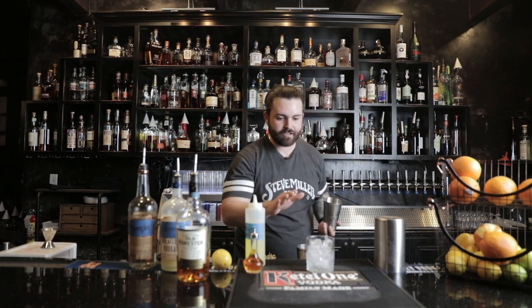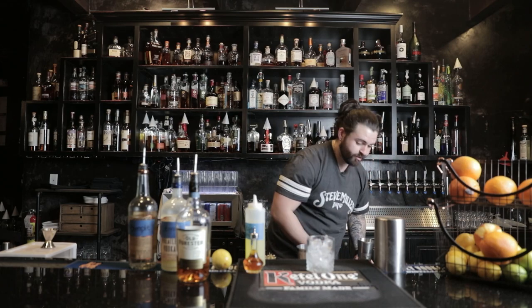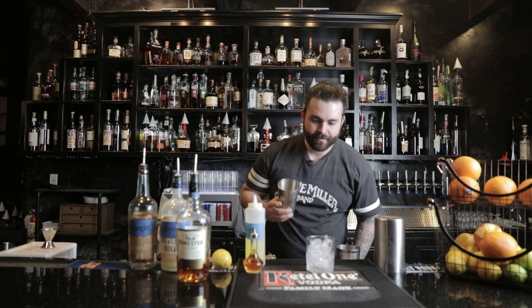We're going to serve this in a double rocks glass. I'm going to go ahead and let that chill with some ice so the glass is nice and cold when you're ready to serve it. Now let's get ice into your small shaker tin.